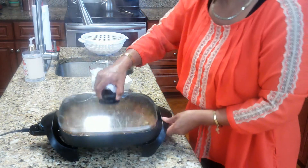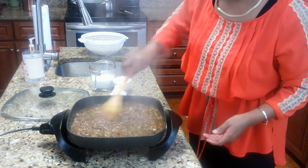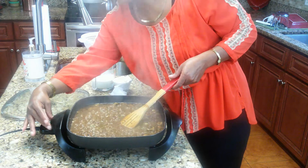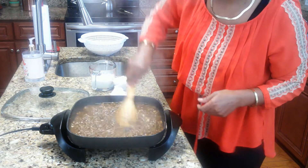10 minutes has passed and our sauce is ready — doesn't that look delicious! Now we're going to turn the fire down to low and get ready to add our heavy cream, because we're going to thicken our sauce up a little bit.